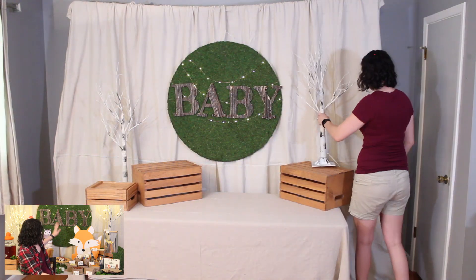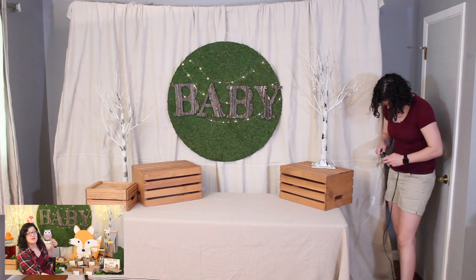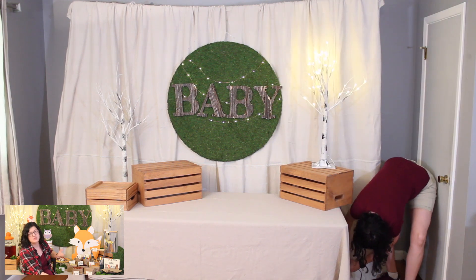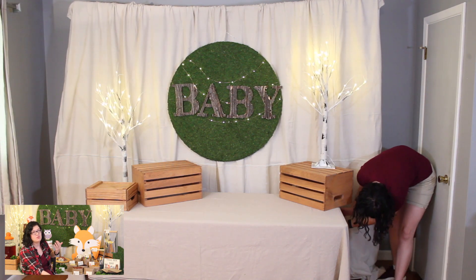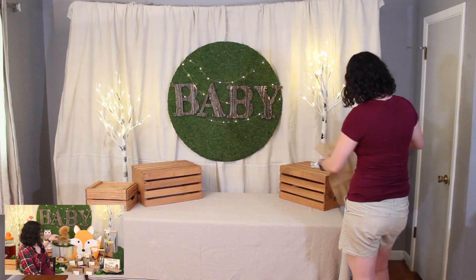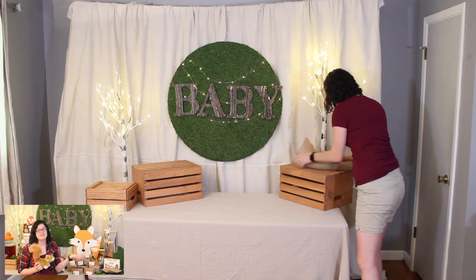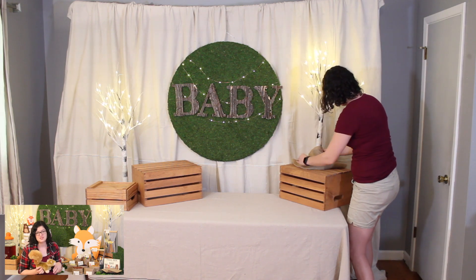A good example of that is this baby sign behind me — it makes a really fun backdrop, but you could also hang it above the crib once the child arrives. Another thing you can do is decorate with stuffed toys the child would have. I've got this squirrel here, which fits the woodland theme for the baby shower but would also make a great first toy once the child arrives.